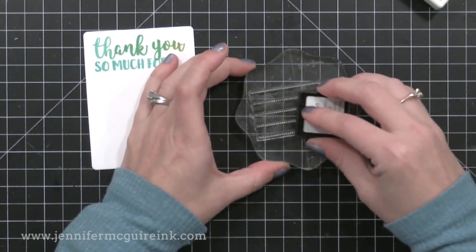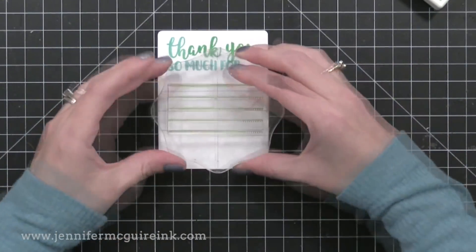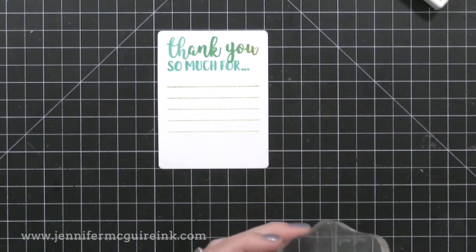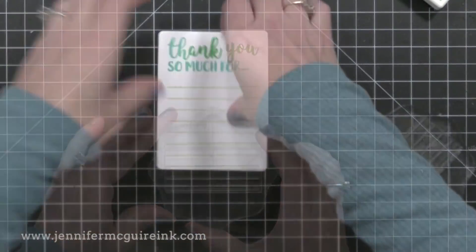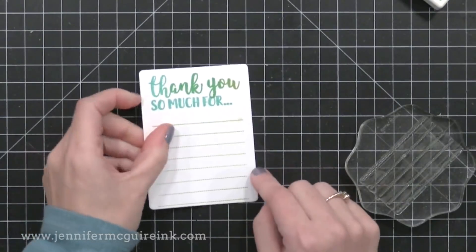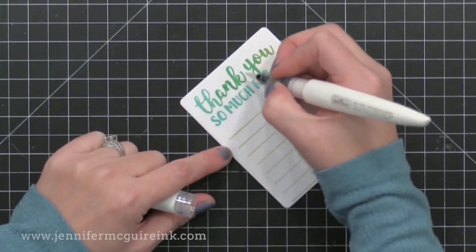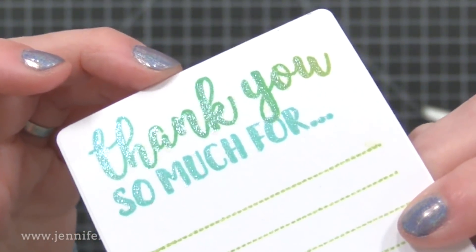So this one here I'm just showing very quickly. I did the same technique I've been showing throughout this video. I did 'thank you so much for' and now I'm doing the little dotted lines. My kids are going to write quick thank you cards with this — we have lots of thank you cards to write from Christmas. And this is something quick but still handmade, so it's extra special. On this one I decided to trace my stamping with a shimmer pen so it has some sparkle too.